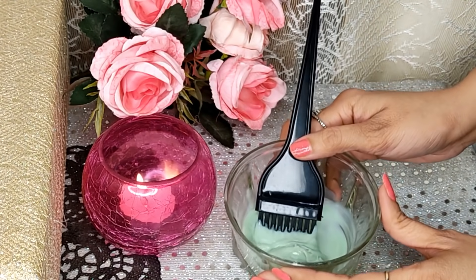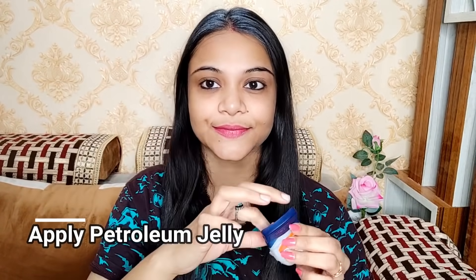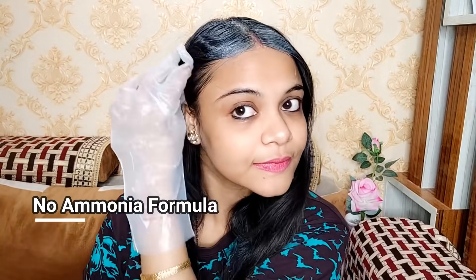And let's see the demo here. First of all, I'm going to apply Wesley Petroleum Jelly onto my skin so there is no stain on my skin. Now I'm starting to apply the color onto my middle parting, as you can see here. It comes with a non-drip formula, guys, so it's very easy to apply with the help of the brush. As you can see, the grey hair is also being covered.